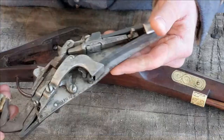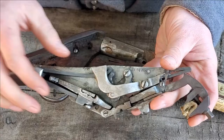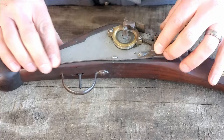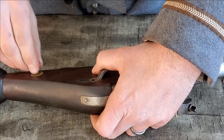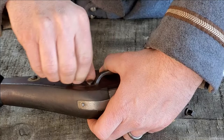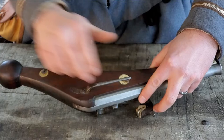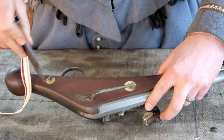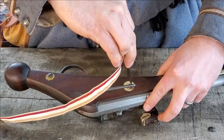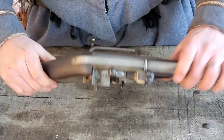All right, now we're going to reassemble. You can imagine trying to take any of these component pieces apart in a combat situation would not be ideal, since there's quite a lot to put back together. But keeping the lock mechanism assembled is not going to be terribly complex. We'll put our three screws back into place and tighten them again with our combination turn screw and spanner.